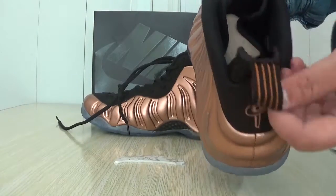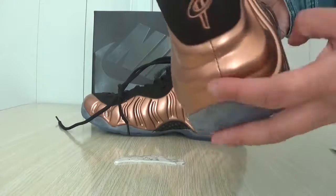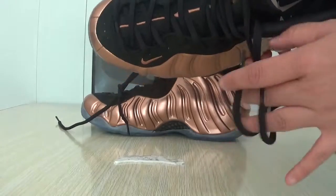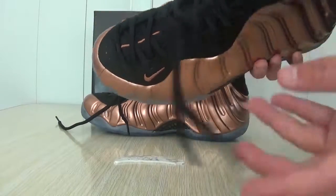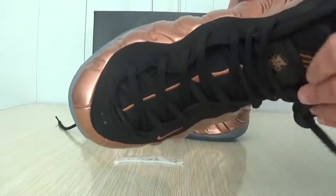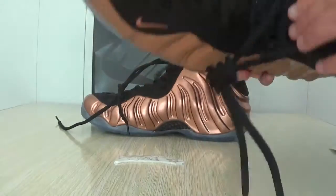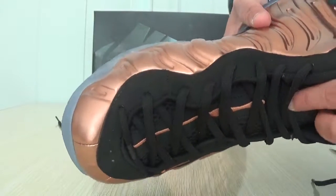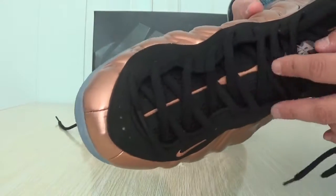Here is the padding on this side. This is black leather. And it's a top. This is the logo. Here is the line.